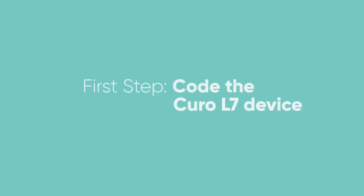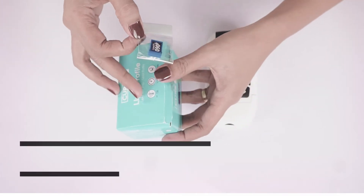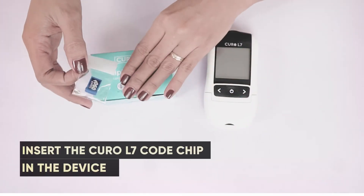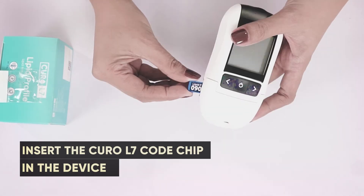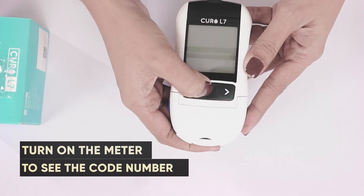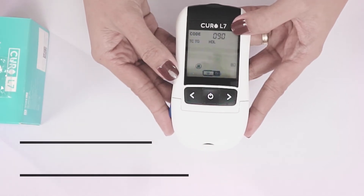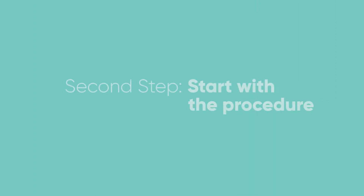Inside the profile test strip box, you will find the code chip. The first step is to code the device by inserting the code chip on the left-hand side of the meter. Turn on the meter and you will see the code number displayed on the screen with a flashing test strip symbol.